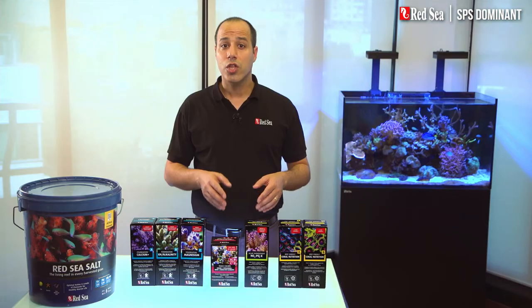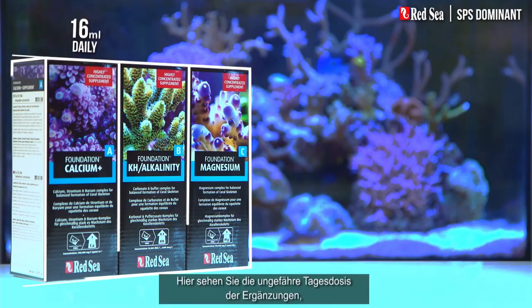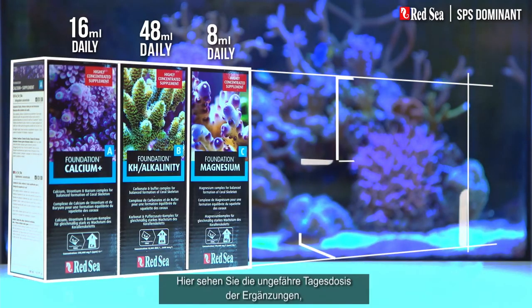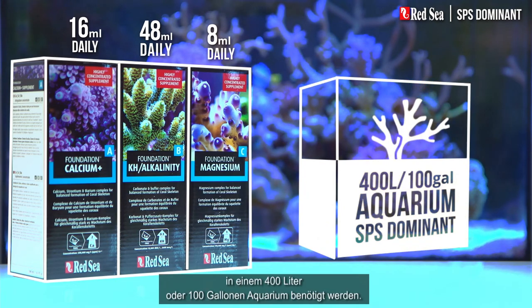But water changes are not enough to maintain the levels of the foundation elements in your system, so you will need to add Red Sea's foundation supplements. Here you can see the approximate daily dose of the supplements that will typically be used, for instance, in a 400-liter or 100-gallon aquarium.